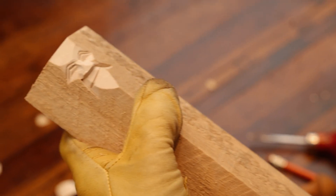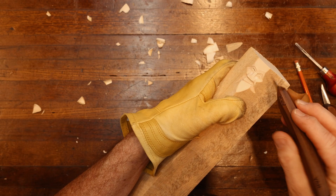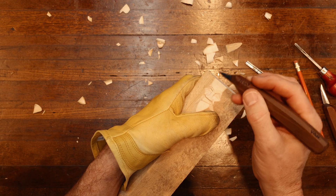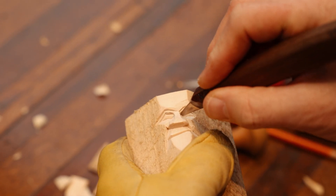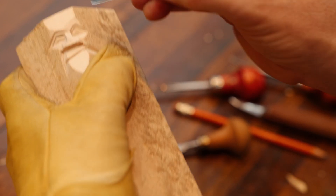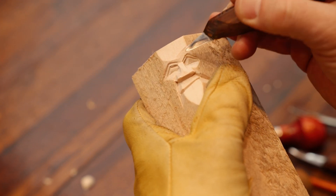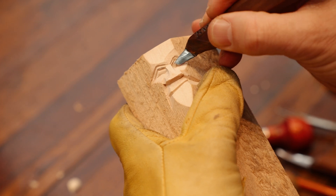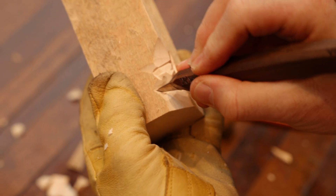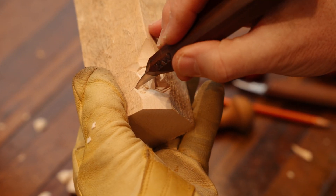Now we're going to do the eyeballs. As I showed in previous videos, we're going to do six cuts to each eyeball. I'm going to hold my knife just like a pencil, coming in and taking just the tip — there's the second cut. I come in at an angle because if I go straight in the wood could give away down into the cheek. We plunge into the side — the deepest part of your eye is next to the nose. Turn the wood, come to this side, plunge in — that's our eyeball.